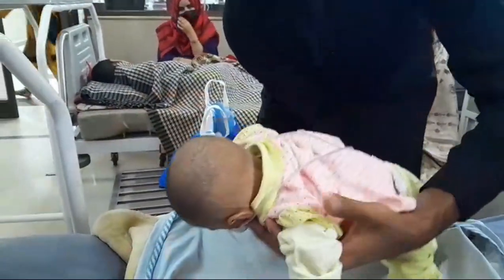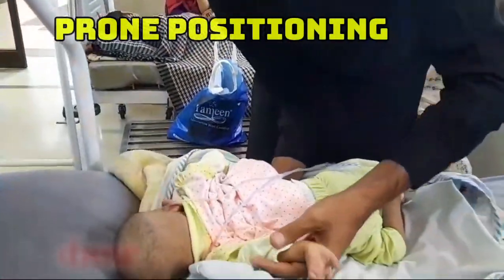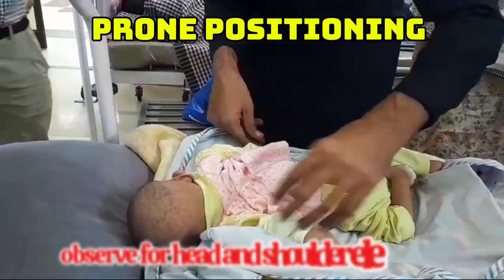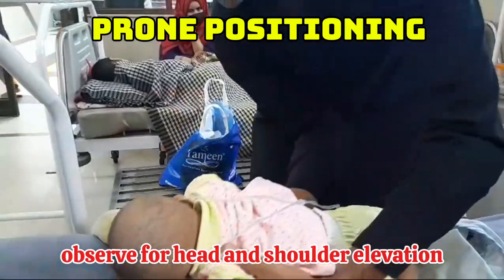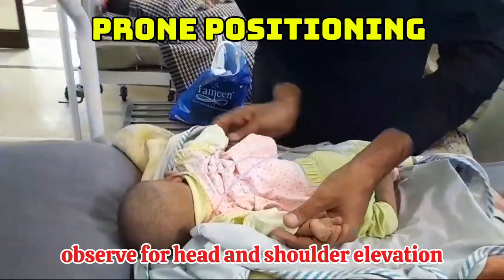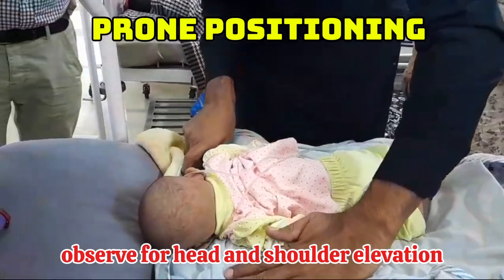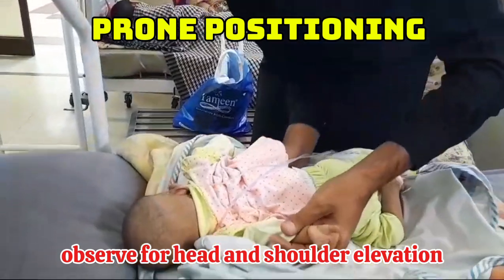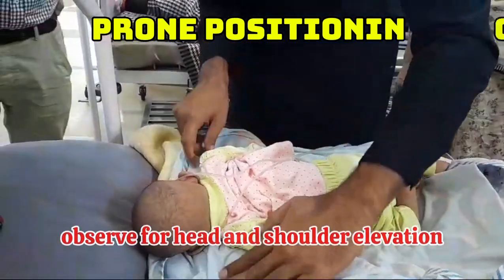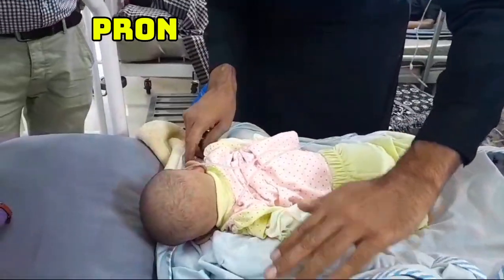The next step is prone positioning, in which we place the baby prone and observe whether the baby is able to elevate the head and shoulders. Normally, at six months of age, the child will be able to elevate the head as well as the shoulders. But in this index case, the child is unable to do so. Again, this is a sign of hypertonia.